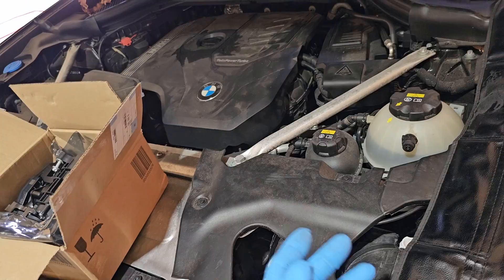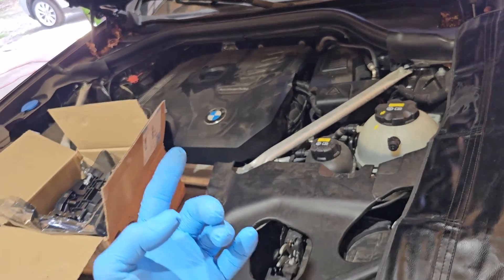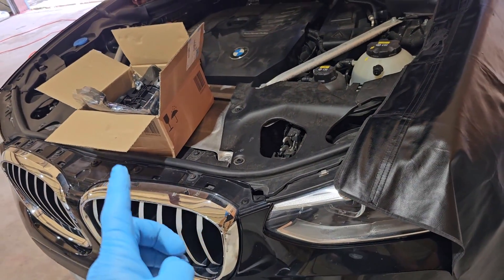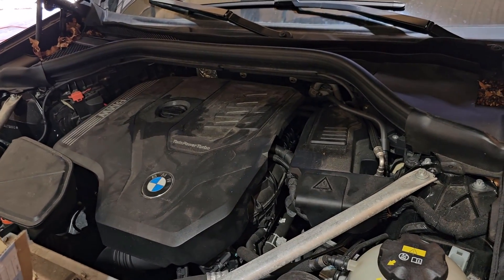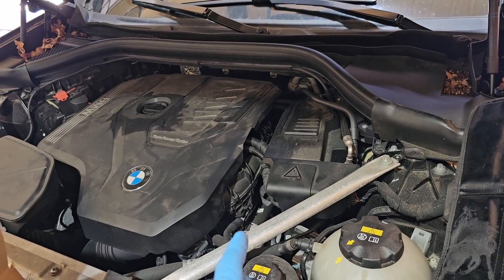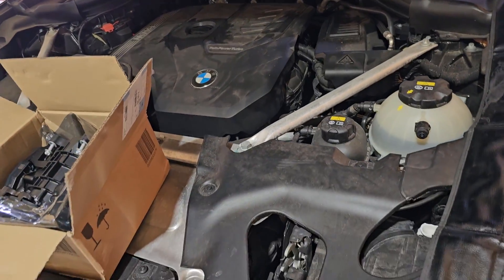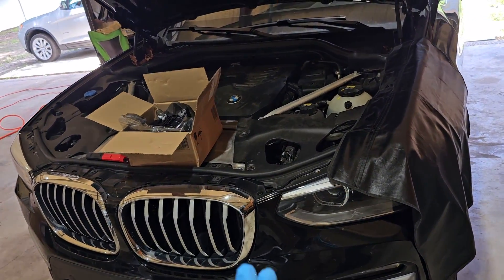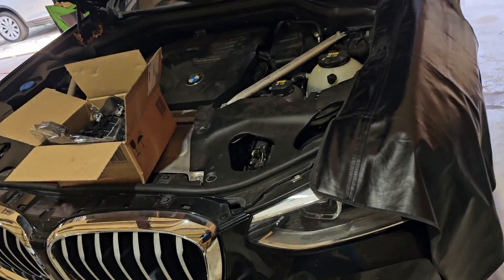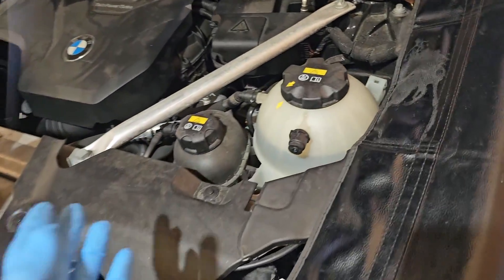To replace that module you need to remove the intake manifold, and as per instructions you also need to remove the oil filter housing. As with every single job, especially when you work on the engine, the first thing is to disconnect the battery.